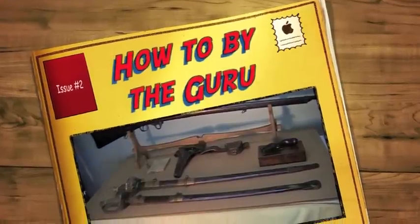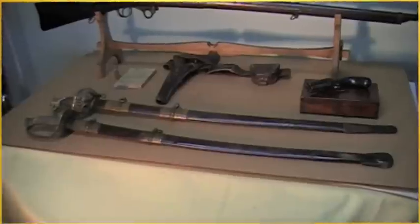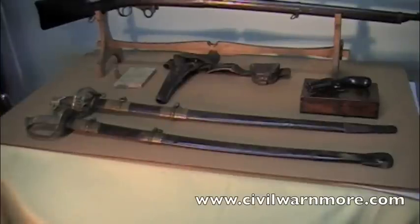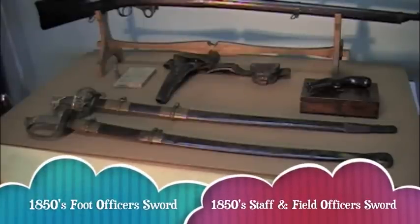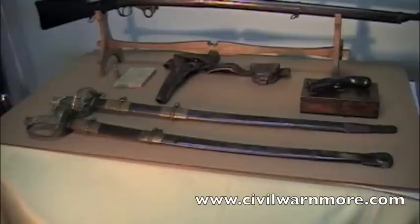Welcome to the Civil War Collectible Channel. My name is Steve Munson and I am the Civil War Guru. What I have in front of you here that we're going to talk about is these two particular swords. I'm going to show you the difference between a foot officer's sword, U.S., and a staff and field, U.S., of the model 1850.